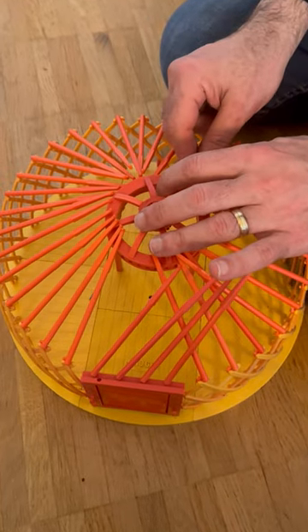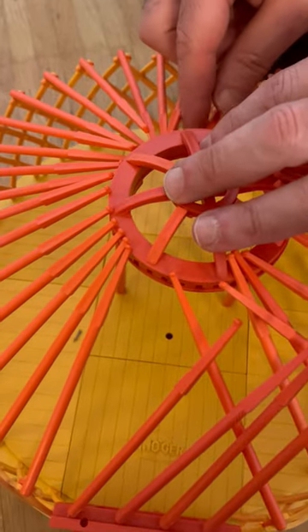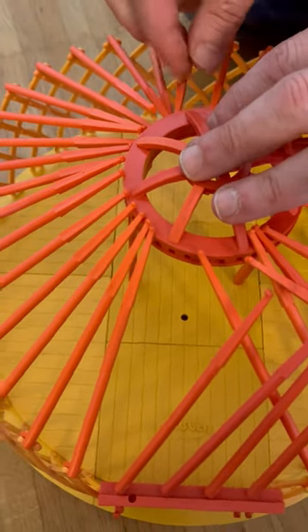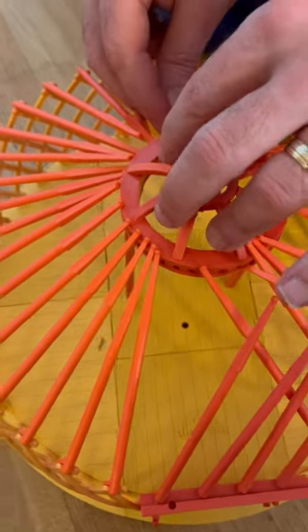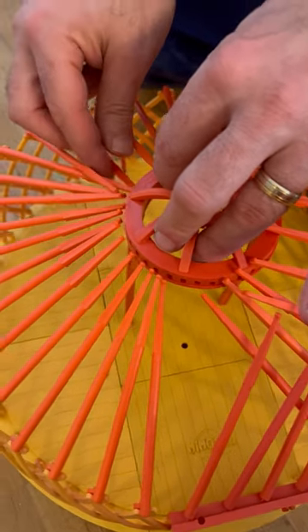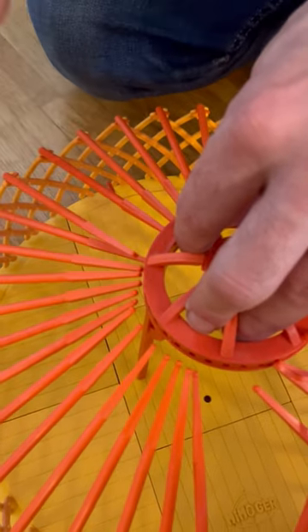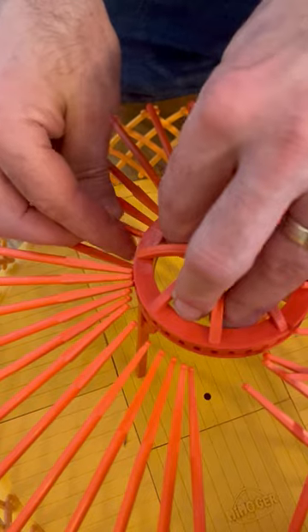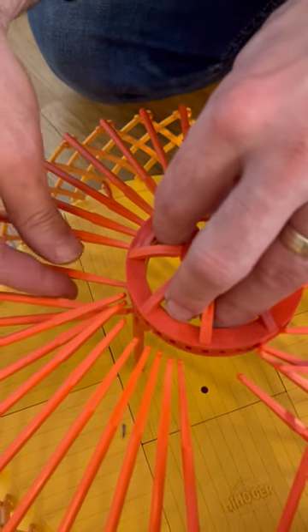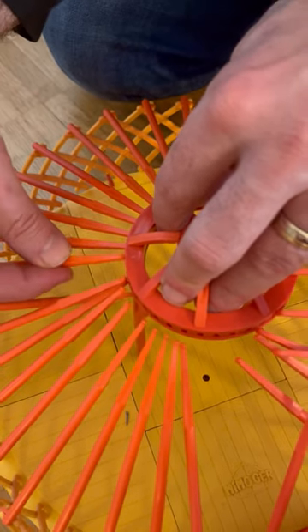I'm building a model of a Mongol ger, also called a yurt. When I was in Mongolia I bought it, so the construction looks the same as the real ones. You can see that it comes and fits into the structure.